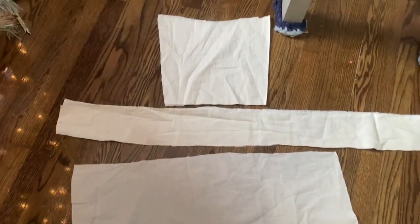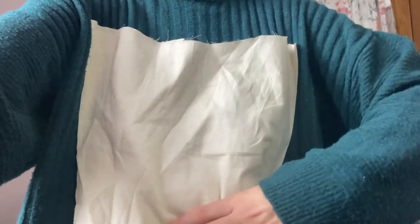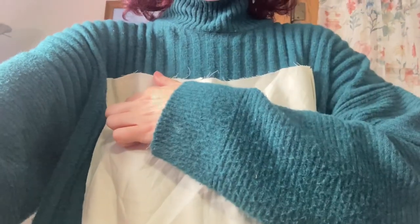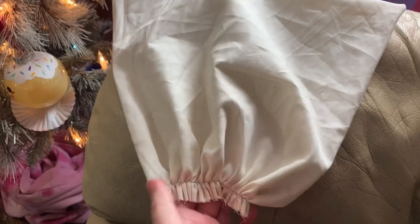Starting with the apron, we have a square, a large rectangle, and a long rectangle. I just eyeballed the top of it for the square, finding out how wide it needs to be and it needs to go down to the middle of my waist. Then you take it and you gather it to make that perfect V shape.